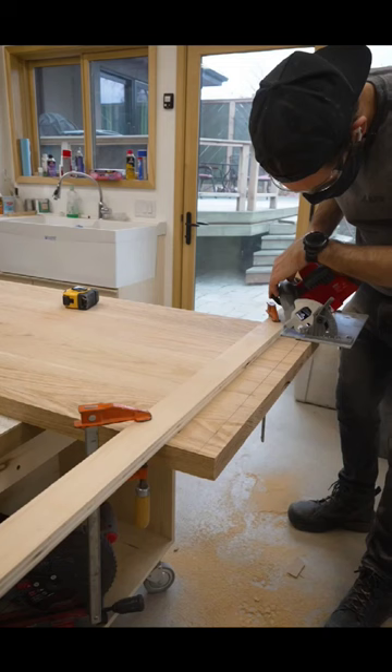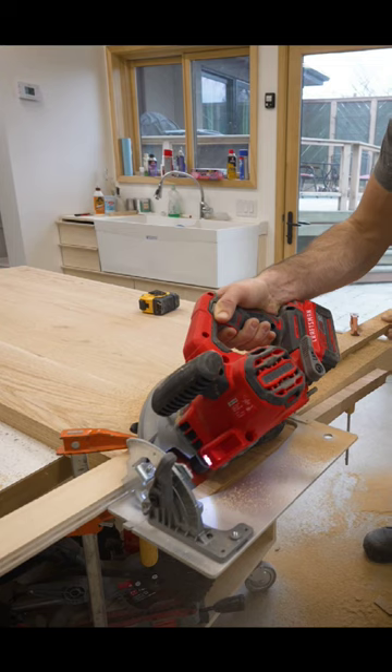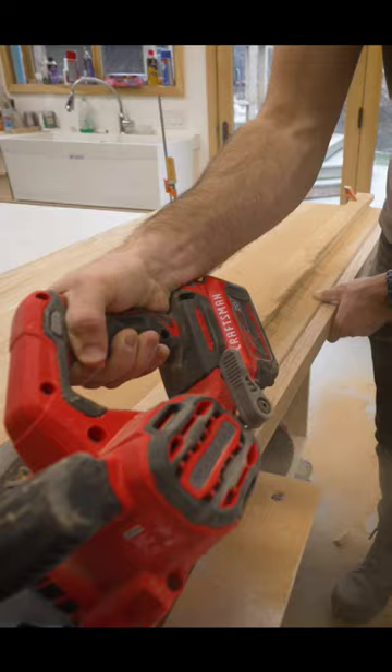So here's a cheaper alternative. Just clamp a straight edge or even a ripped piece of plywood in place and use that as a guide for your regular circular saw. You've got to be careful and make sure your guard remains firmly pressed against your improvised fence and take it a little slower than normal. But for the occasional cut, it will definitely get the job done.